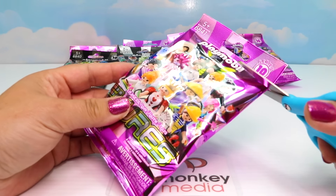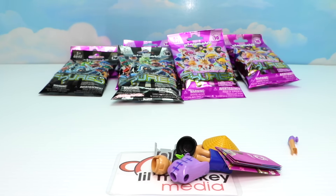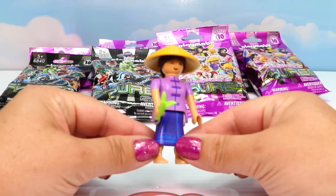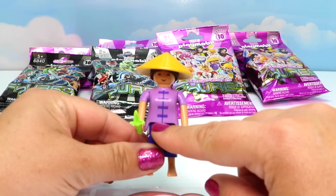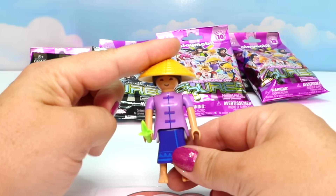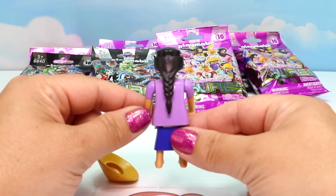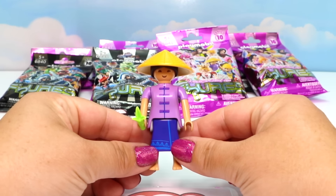Purple bag next. I think we got our rice farmer - let's put her together. Here she is, and she is absolutely beautiful. I love her outfit - very traditional Asian top - and look at this fantastic hat. She has beautiful long black hair in a fantastic braid around back. There's our rice farmer!